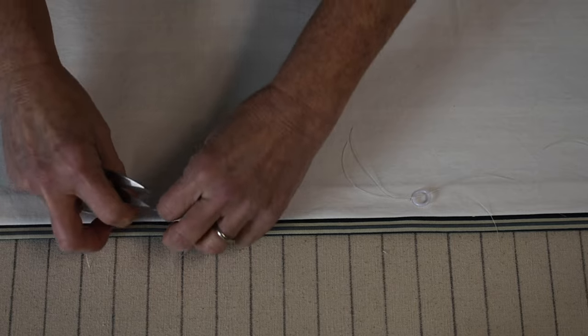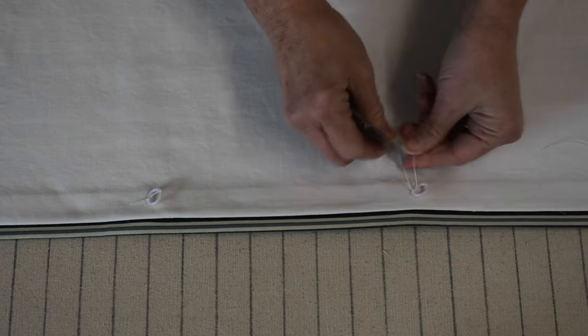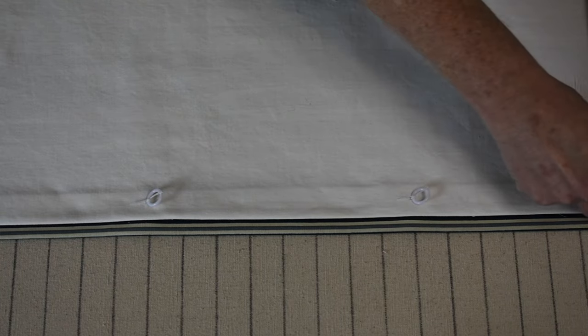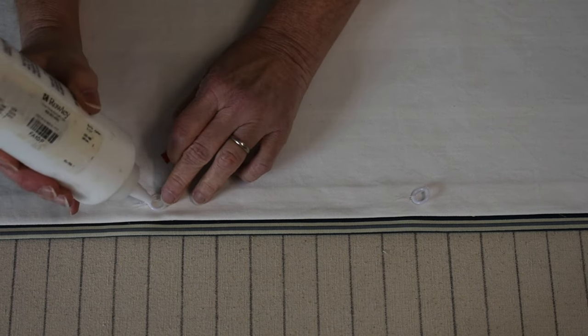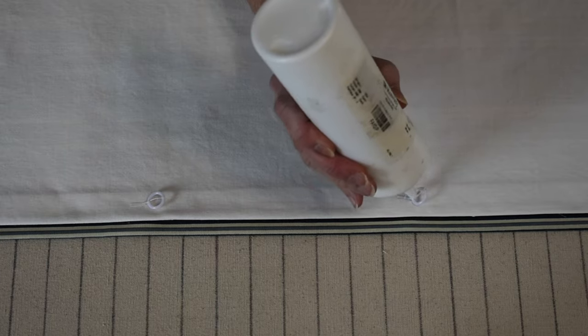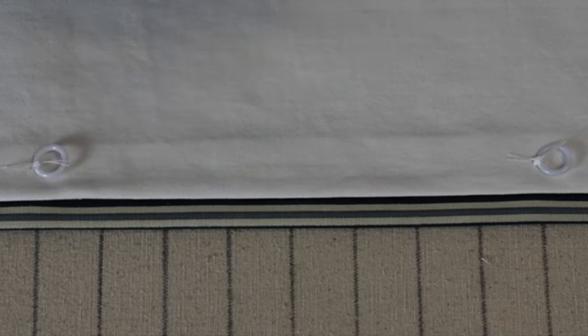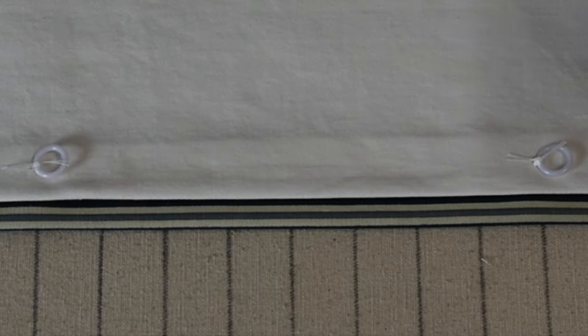Now that all the rings are sewn onto the body of the shade, trim your thread tails to about half an inch, then take that same fabric glue and put a tiny dot of glue on each knot as a little bit of insurance — that knot won't ever come undone. Do that on all of them.